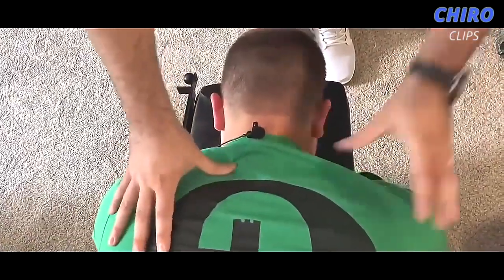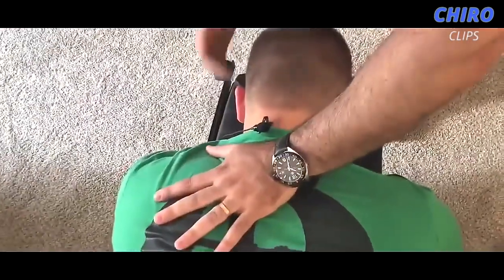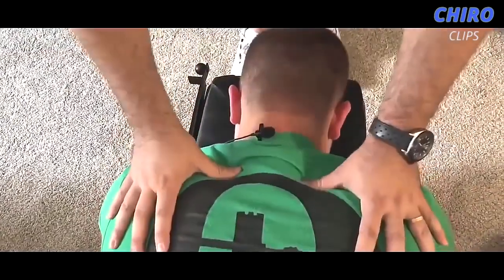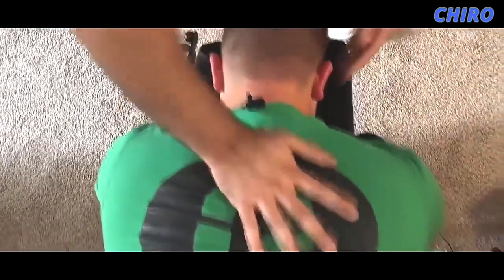So as I was telling you guys, I was feeling a little bit more tightness on this left-hand side here. So we'll start with the first adjustment. We'll do the T1 on this side. I know she felt that move. And we'll drop down to about the T3 on the right.